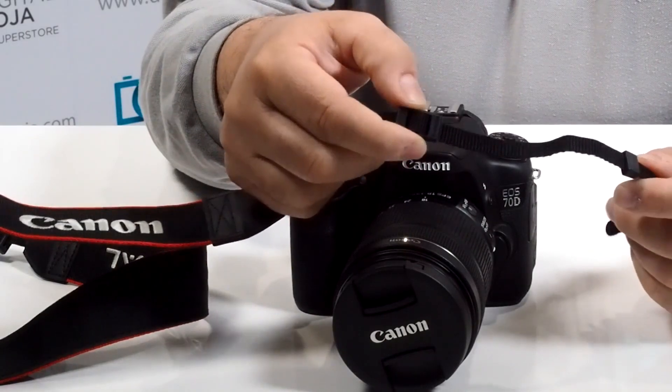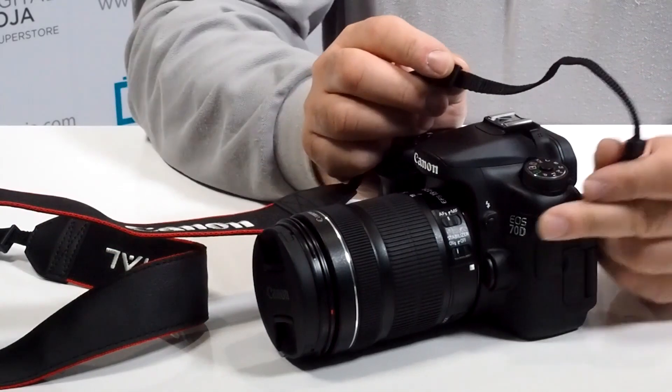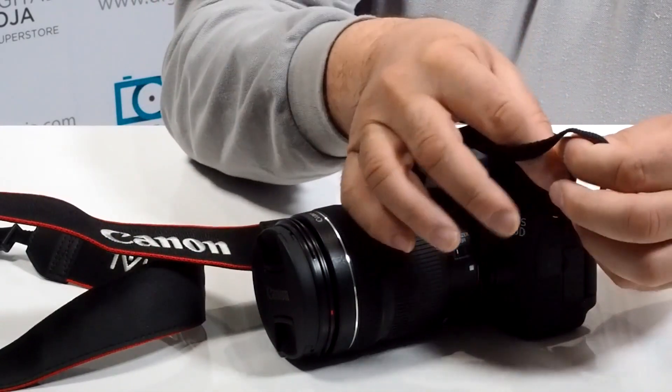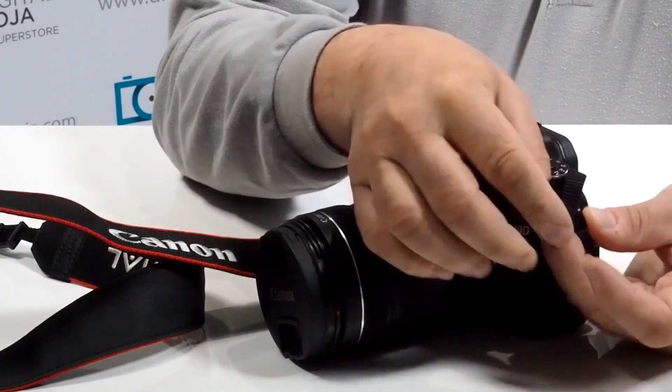This way means that you put it on there correctly and that you're not going to have any issues with it twisting excessively. Now we have the side loop — feed it through, best to do it from underneath, so this way you have an easier way to work with it. Now you're going to put it into this little clip.